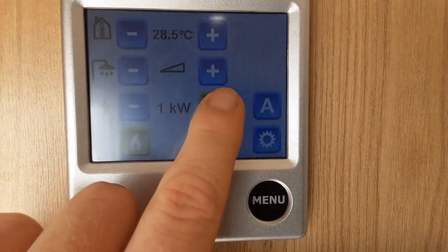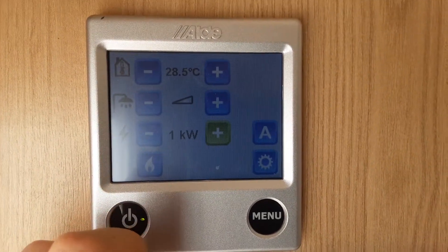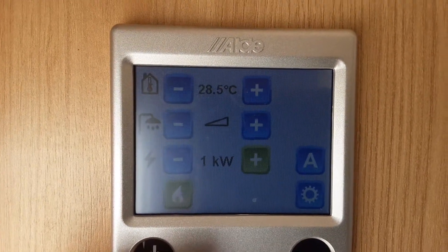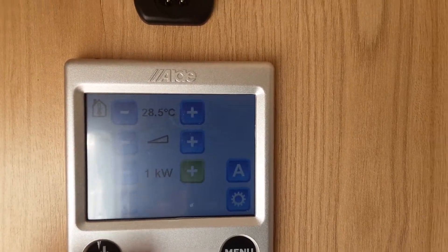The only difference is you're on one, two, or three kilowatts on the Alde heating system. If you wish to run the system on gas, instead of a twist dial like on the Truma systems, you have a gas button which operates the gas system — that'll turn the gas on for heating and hot water.